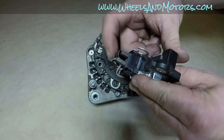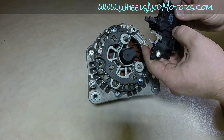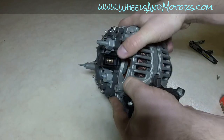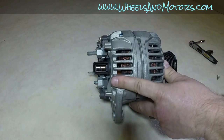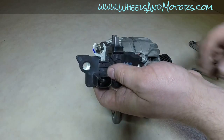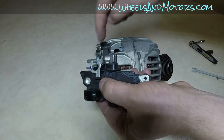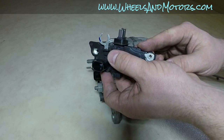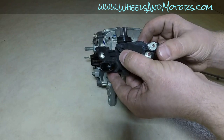These two little bits are your brushes. While the alternator is spinning, there's constant friction between these brushes and the two rings on the rotor. With the mileage, these brushes wear out, they get smaller, and they lose contact with those rings — and that's the most common reason why your alternator is not charging.